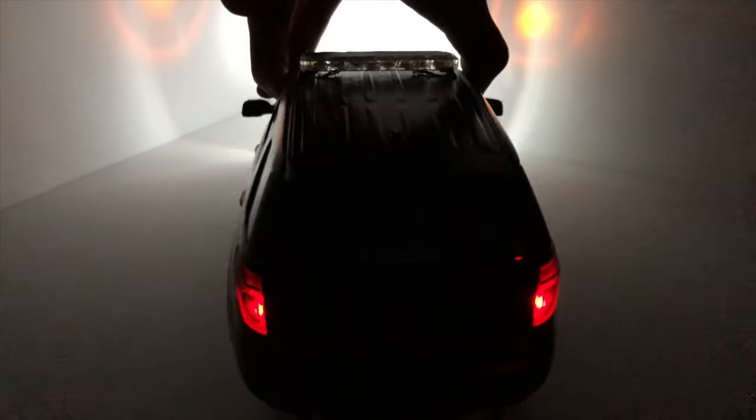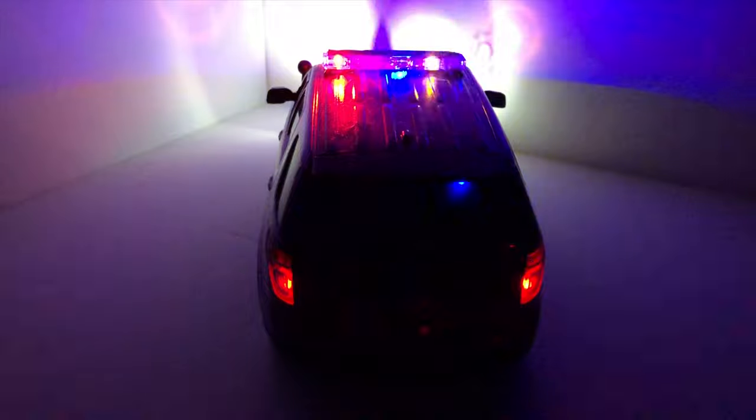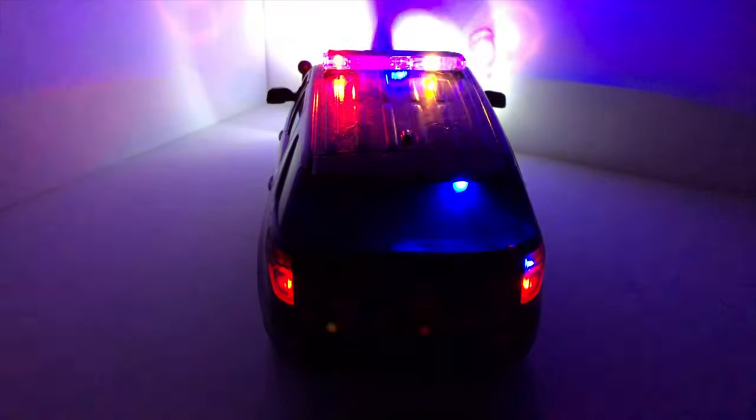Here are the headlights, parking lamps, and taillights turned on — they're pretty bright in the dark. So here's the front, nothing on the sides, and here's the rear with the tail lights. First stage of the emergency lights — you can see the lights are still bright even though all the lights aren't turned on.